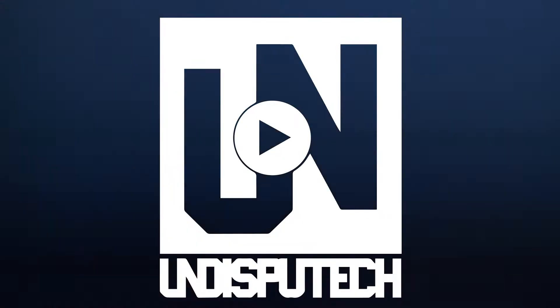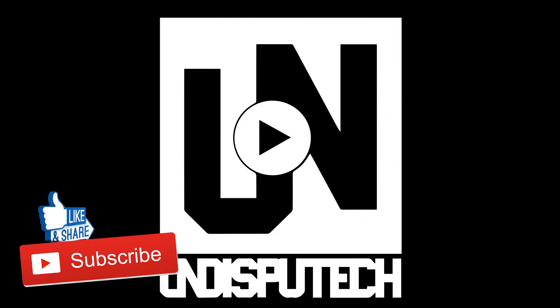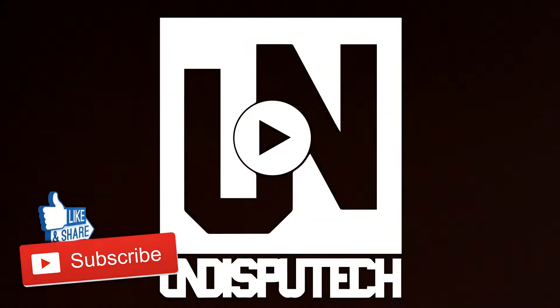If you like this video please hit the like button, subscribe, share this video, and I'll catch you guys on the next Undisputech.